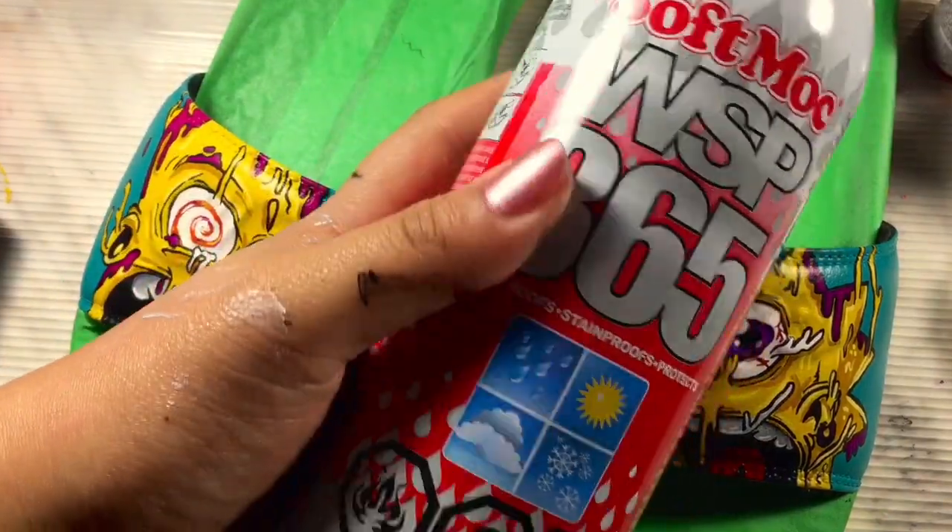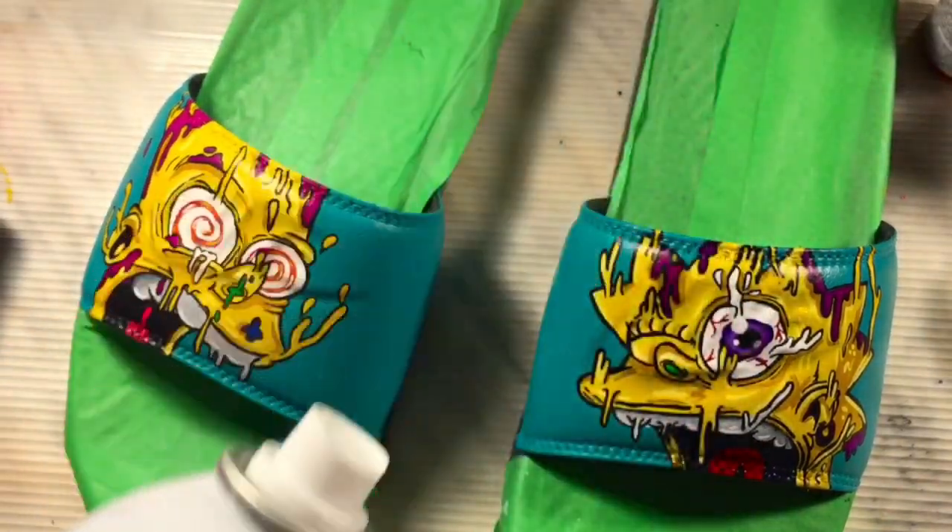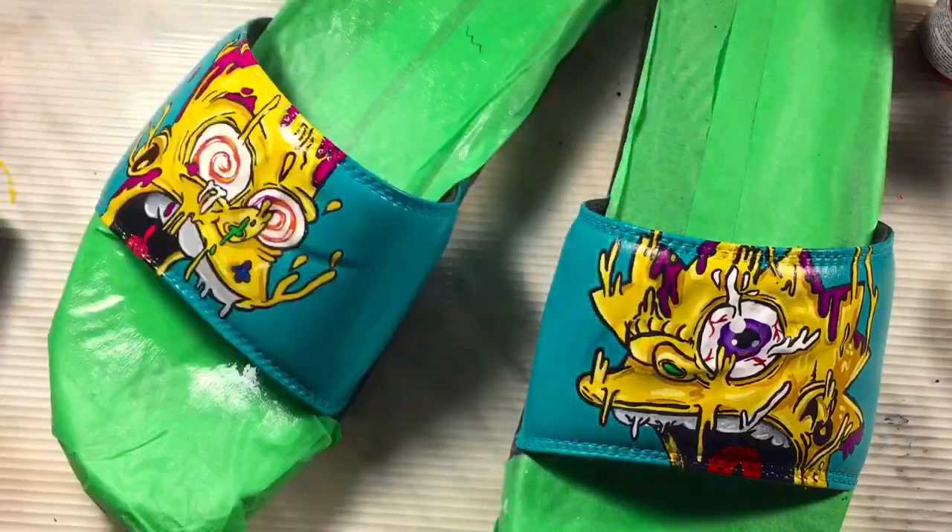Lastly, after putting on the clear coat sealer, put on a spray of waterproof to protect the paint from water and also to make it stain proof.